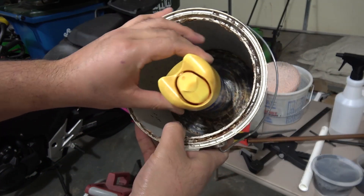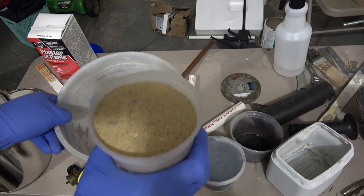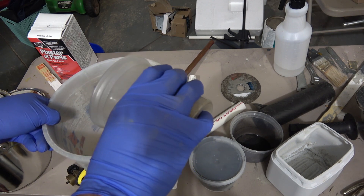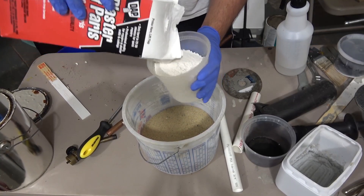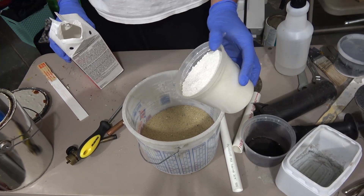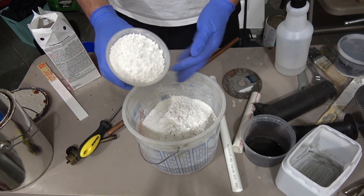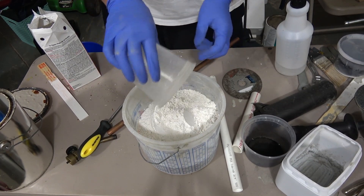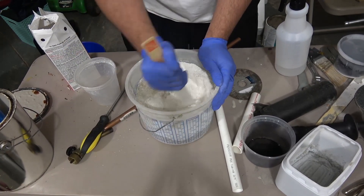I'm just using an old bug spray can. Here I'm mixing the sand and the plaster of Paris. Now the sand I'm using is just play sand — you can get that anywhere. The ratio I'm using is one to one: one to one of plaster of Paris and sand and water. You want to mix the dry ingredients first before adding the water.